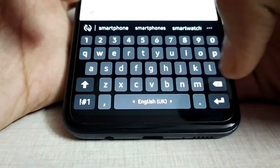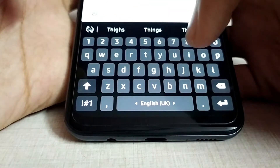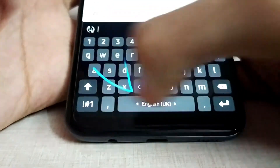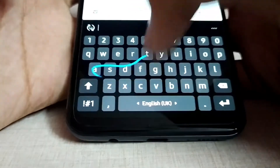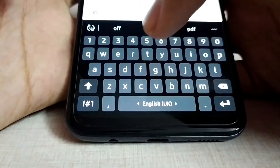Instead of typing letter by letter, you can enable slide typing in the keyboard settings and just swipe across the letters to type. The word you plan to type is automatically predicted by the keyboard using artificial intelligence, and this will help you save a lot of time.